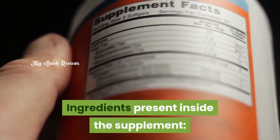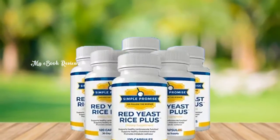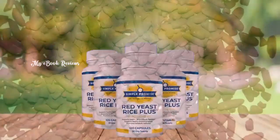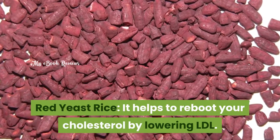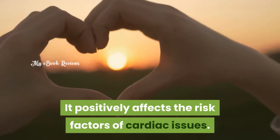Ingredients present inside the supplement: The Red Yeast Rice Plus Supplement consists of natural alternatives instead of drugs. The first ingredient is Red Yeast Rice, which helps to reboot your cholesterol by lowering LDL and positively affects the risk factors of cardiac issues.